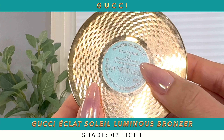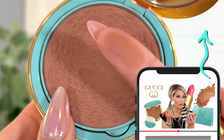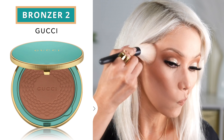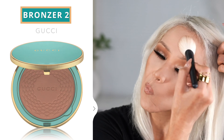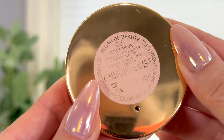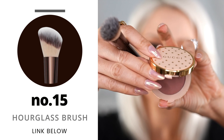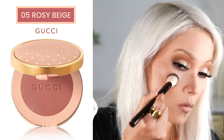I already applied the bronzer and the blush. I went in with my 02 bronzer first — this is just my favorite shade. I have a full in-depth review on this from years ago. Shade two is my absolute favorite and that's what I have on. Then I went in with the Gucci blush, testing out this Hourglass brush — the number 15 — which I picked up during an Ulta sale. I applied the blush with that.